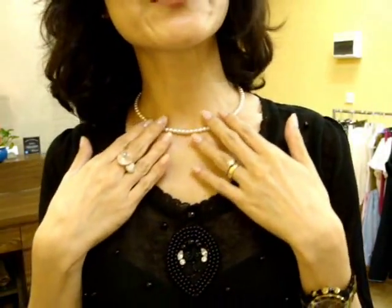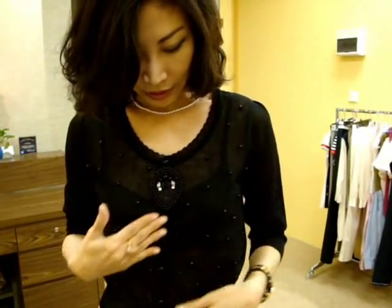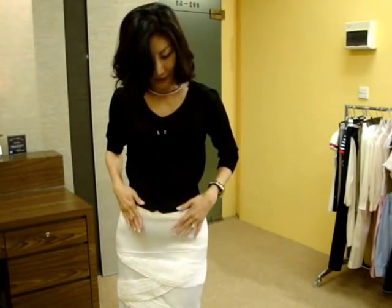This cardigan also comes in black. I'm wearing it now with the brooch and a little pearl necklace. It's black with black pearls, so the pearls don't stand out as much as with the other colors. You can accessorize it a little bit. I matched it with the white skirt — the same one I was wearing first — so you can make a very nice black and white classic look.